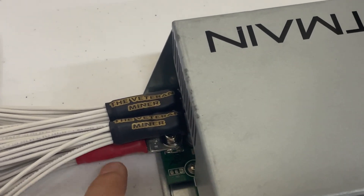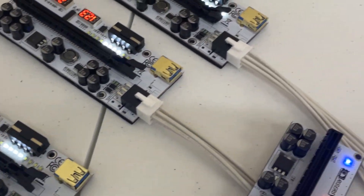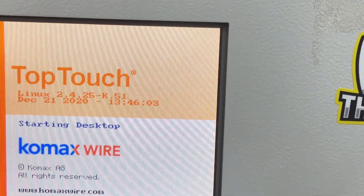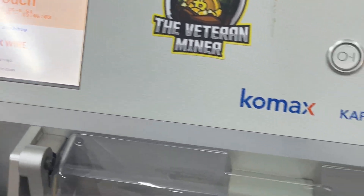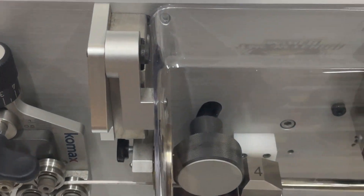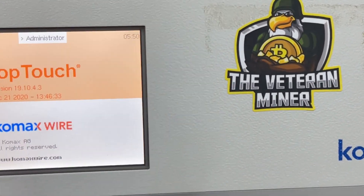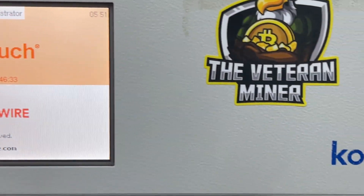What's going on guys, the Veteran Miner here. If you want to see me make these APW3/APW7 wires, you're at the right video. Check this out, stay tuned and I'll show you how I make them. We're at the wire machine right now, waiting for it to boot up. It has an operating system built into the machine.